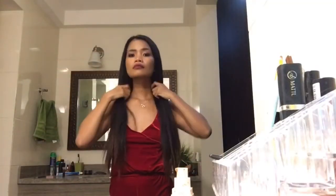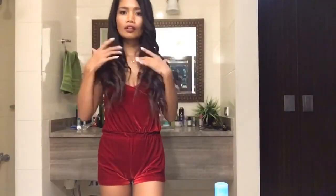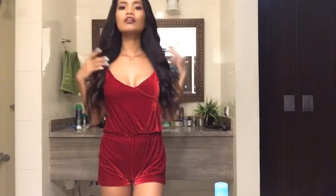Which look is best for me? Straight or curly? Comment down below and don't forget to subscribe! Thanks for watching!